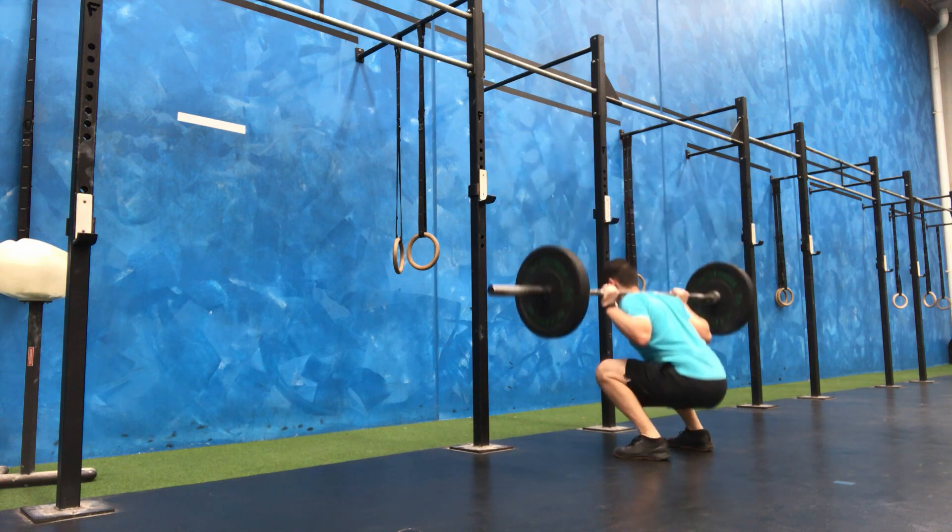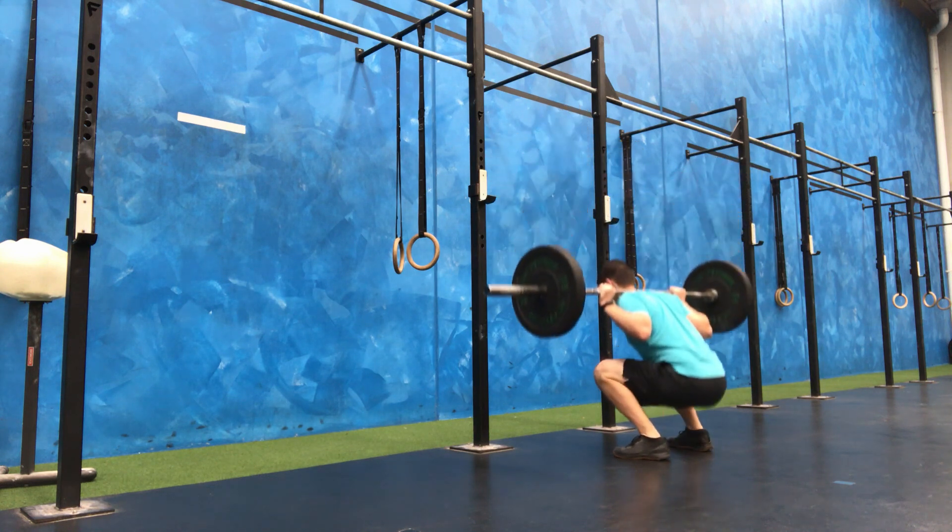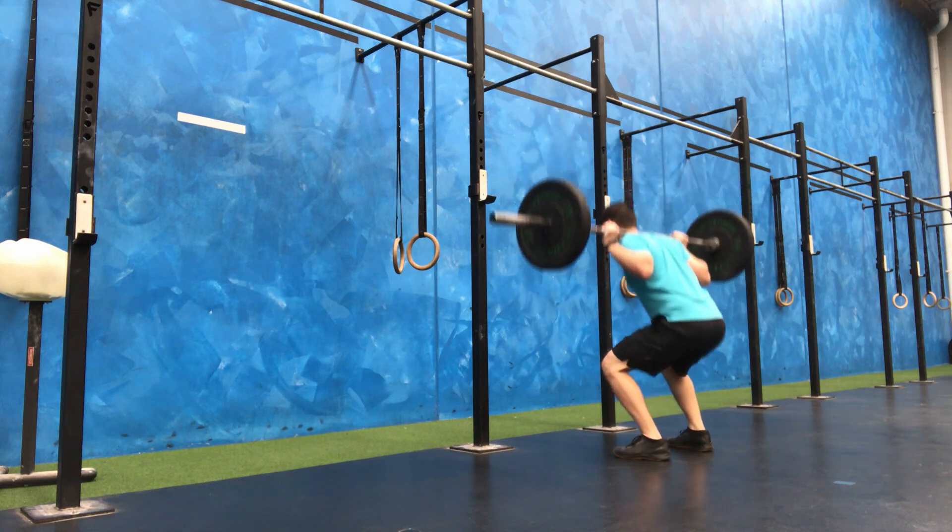Here I'm just warming up. The first set there was just with the barbell, 20 reps. This one's 40 kilo — we do 12 reps here.